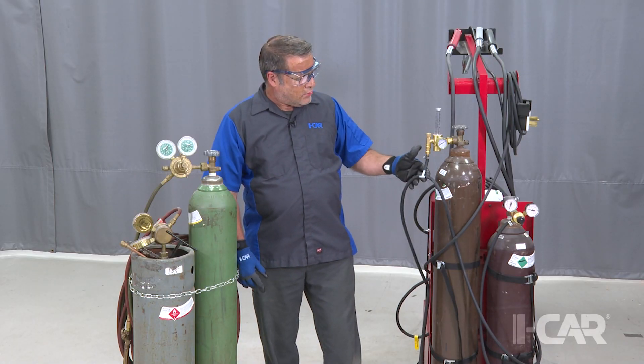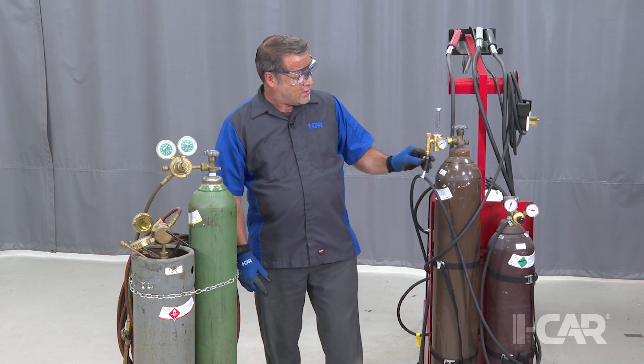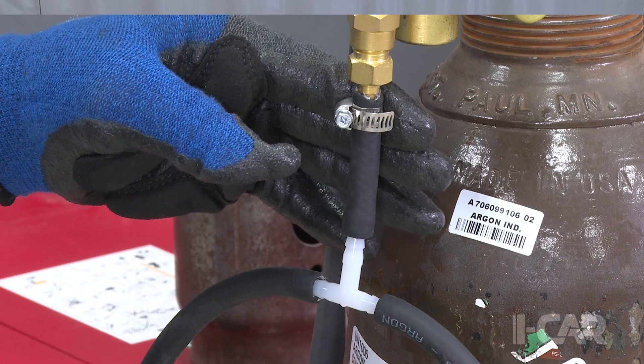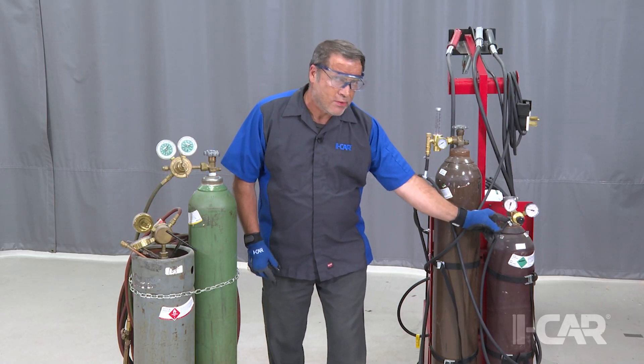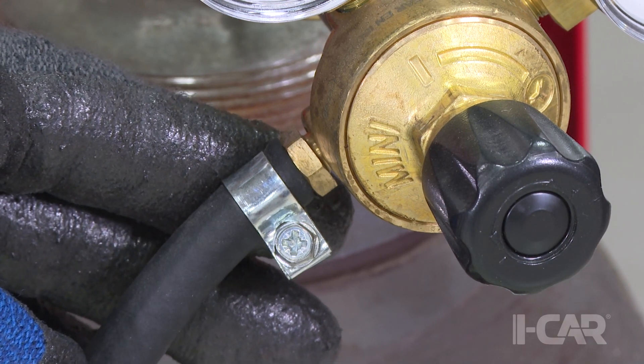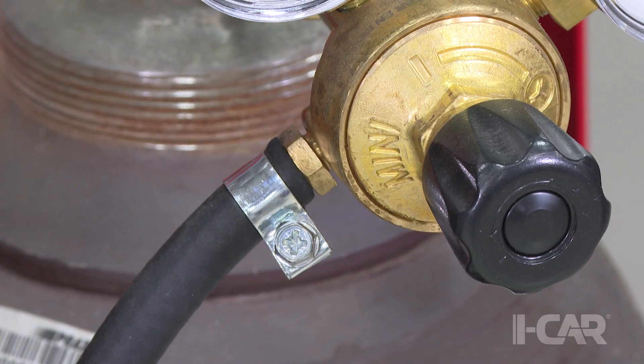We don't have hose clamps on here right now — this is just set up temporarily — but there are a couple of different styles. The hose clamp right here has a pretty sharp edge, whereas this other hose clamp is a better design for these types of hoses because it has a nice rolled edge on it and doesn't tend to cut into the rubber tubing.